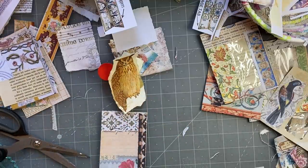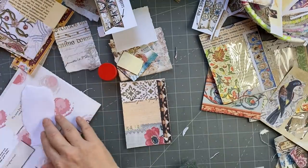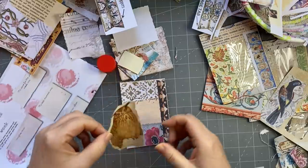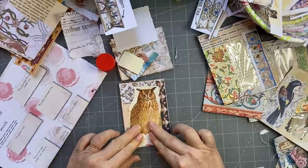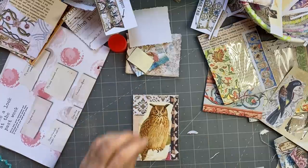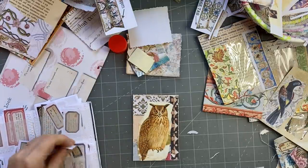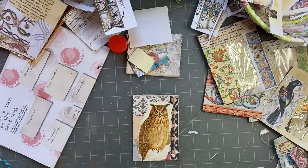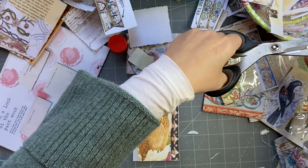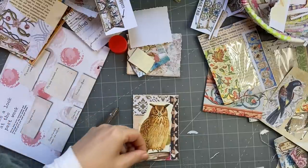I'm just going to slide the owl down a little bit and trim off, because I'm thinking I probably won't be able to see it otherwise in my pocket. And I'm going to have a little Tracy Fox Love Junk Journals label. I really like doing these kind of things.